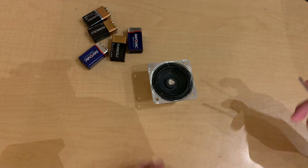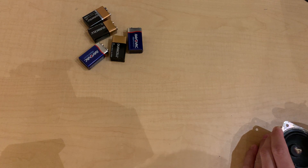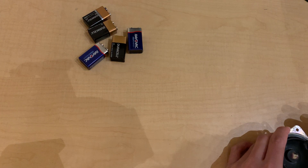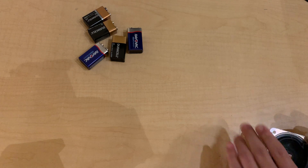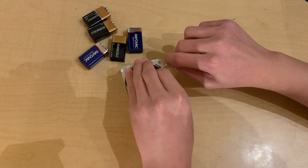I got a screwdriver to do this. It's like opening a can, but different.